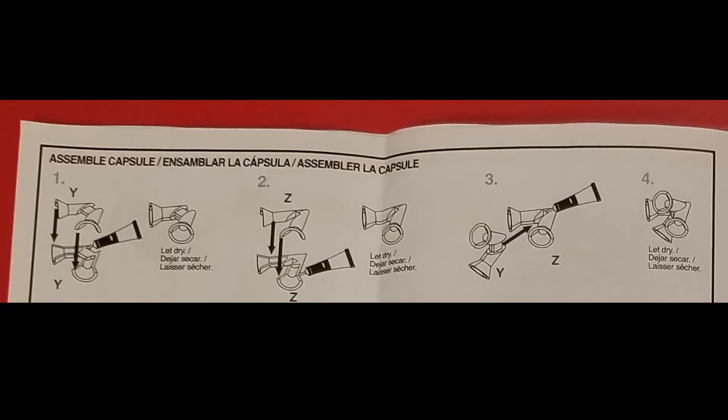Parts of the instructions don't have enough detail, while other parts are overly detailed. Here for example, it says to glue two pieces together and let dry, then glue two pieces together and let dry, and then glue those pieces together and let dry. What do they think — I'm not going to let it dry before moving on?